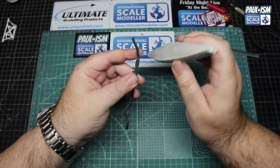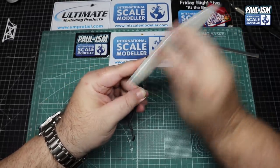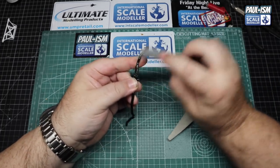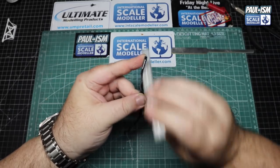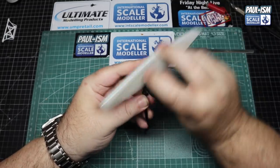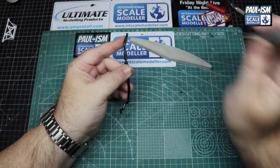On parts with round edges we use a 220 sponge so we don't flatten the edge. There's a seam all the way front to back on the exhaust - anything with a sprue locator point we deal with the 400 thinny stick, then come in with the sponge again, and then finish with our buffer polisher to get it back to nice shiny plastic.